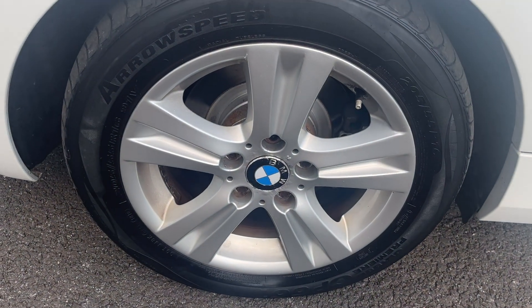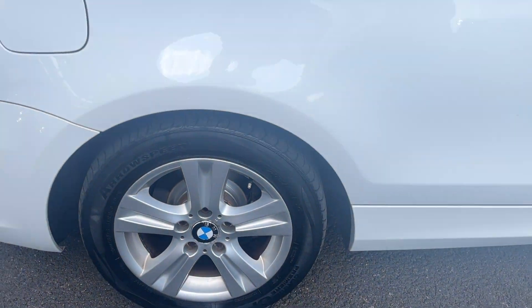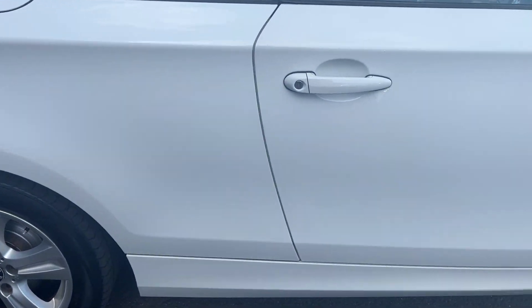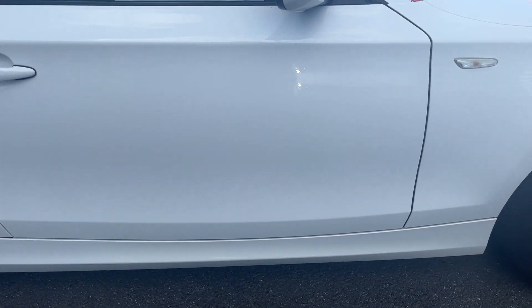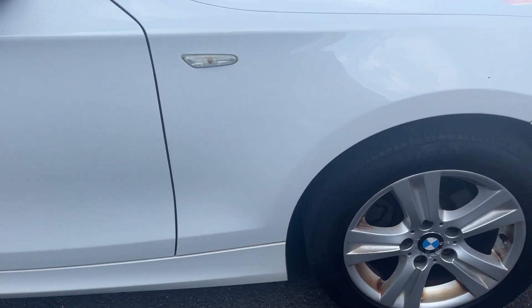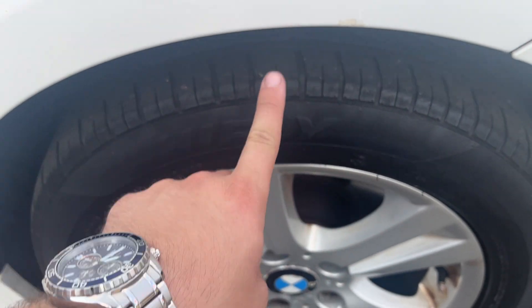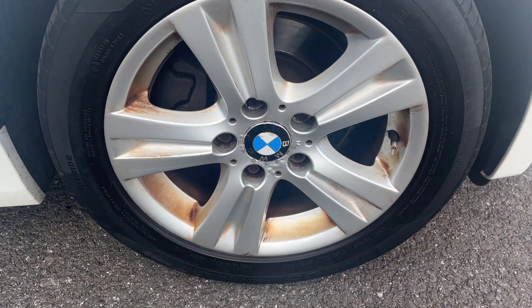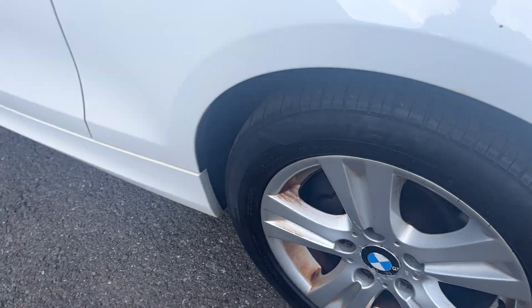One or two marks to touch up on the rear quarter, but nothing major. Off-side rear alloy is good, again with age-related marks, and the off-side rear tyre is approximately 4mm. Moving down the off side, the off-side door edge has a couple of marks that need touching in. Off-side front wing has a couple of touch-ups to be done as well, and a little bit of corrosion on that front wing. Off-side front alloy is in good condition with a few age-related marks, and the off-side front tyre is approximately 4 or 5mm.